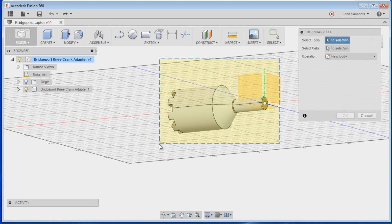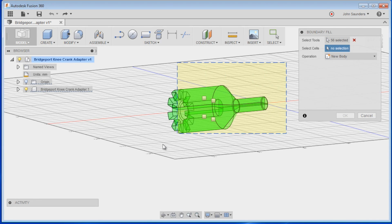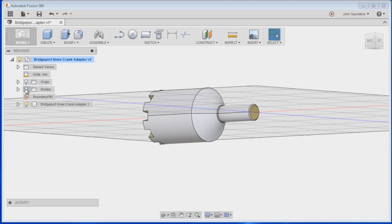Left mouse click and drag left or right over all this — that selects the Tools. I have no idea what Tools is, but it does it. Then for Cells, just do the same thing. Click OK. Now what you've done is created a new entity.